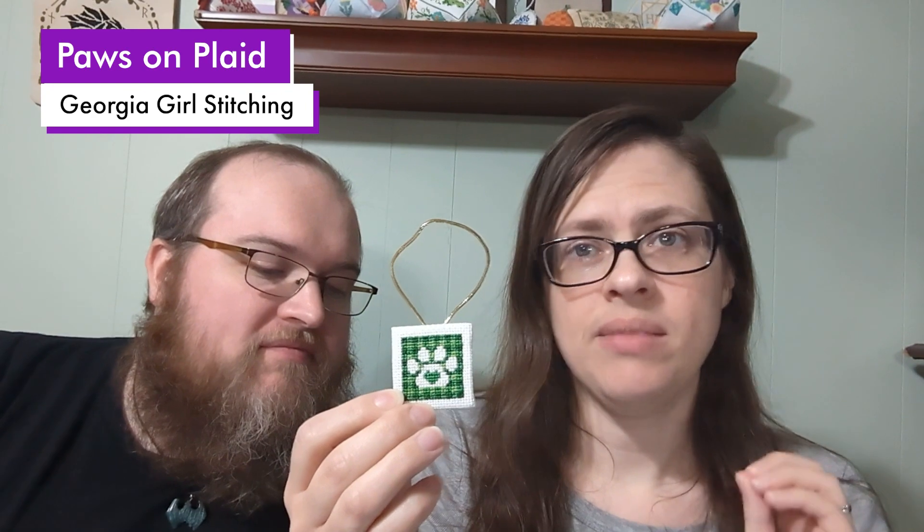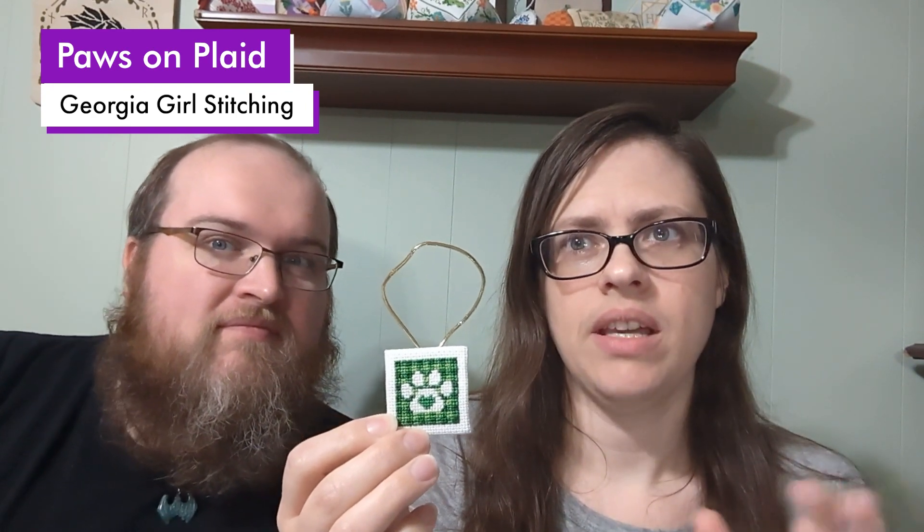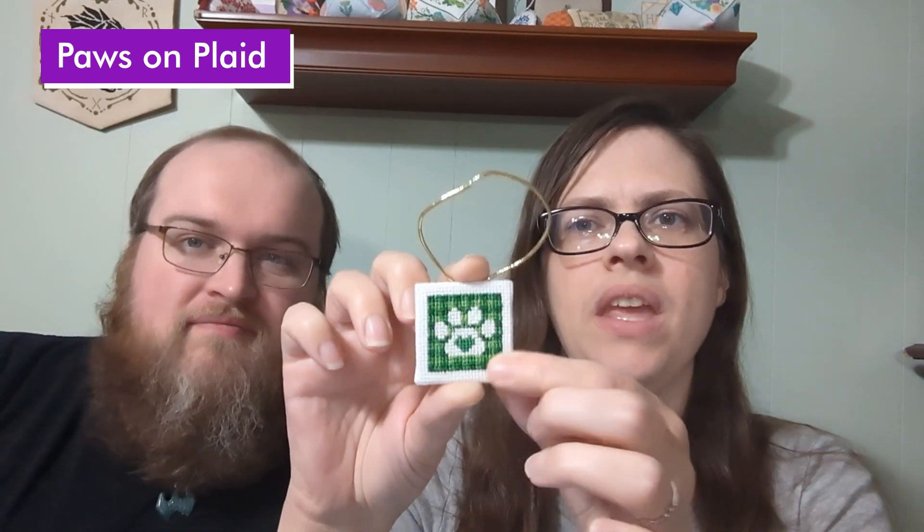She loves her dog a lot. The pattern is Paws and Plaid by Georgia Girl Stitching — I'll link it below. I did the green colorway and it's on 18-count white Aida.